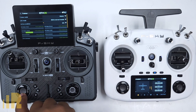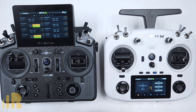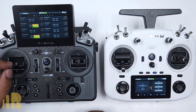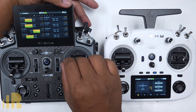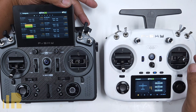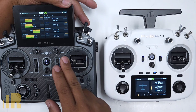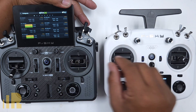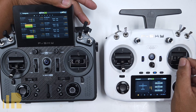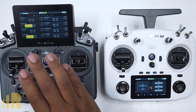To double check full functionality, go to outputs. You can see the throttle working here. When you press the trainer switch, the throttle from the student radio takes over. For ailerons, one channel from the trainer module will automatically control both aileron channels — aileron one and aileron two both move together and in the right direction. Make sure you have no rates, no expo, and no trim on the student radio. All rates, expo, trim, and reversing should only be set on the master instructor radio.